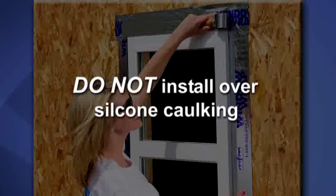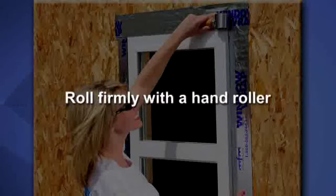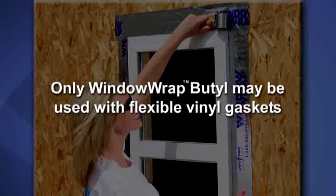Never install over silicone caulking. Do not tape the sill flange of the window to the sheathing. Apply uniform pressure by rolling the surface with a hand roller. Only Window Wrap Butyl may be used with flexible vinyl gaskets.